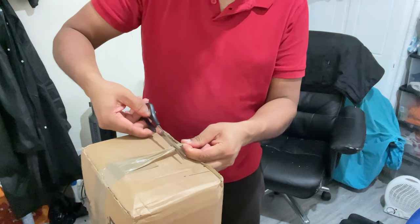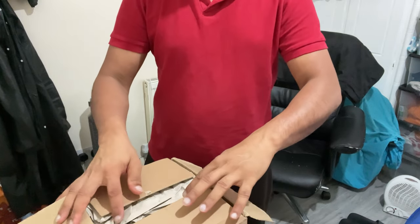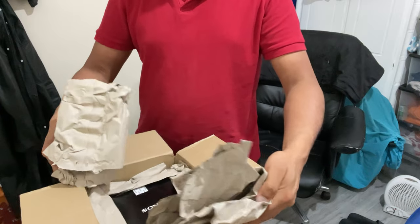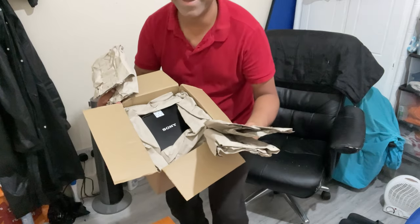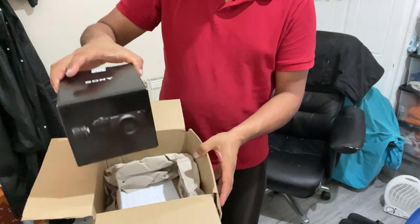My new camera has finally arrived! Let's quickly open up this box! The Sony a6700!